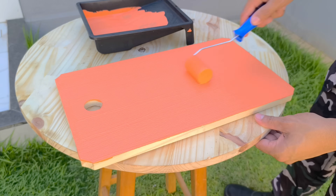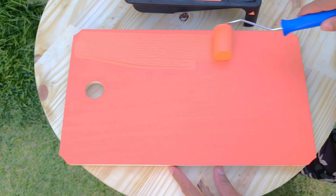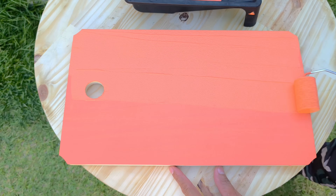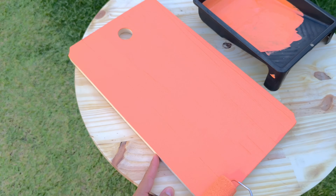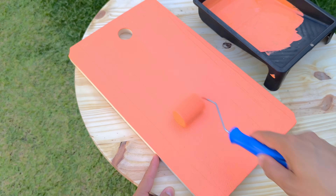After the first application, I let it rest for 15 minutes. This time allows the surface to receive the second coat more efficiently. After that, I apply it again with the same care, leaving a smooth and continuous finish. Now I let it dry for at least six hours. During this period, the enamel cures and the PVA stabilizes, uniting to form a resistant layer.